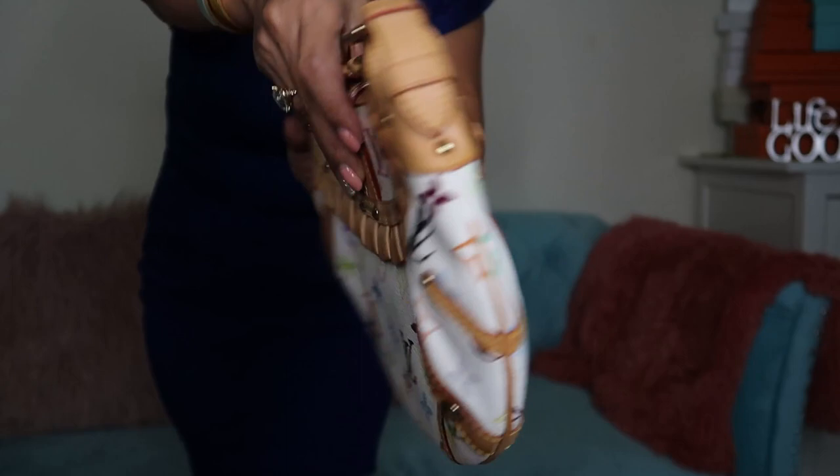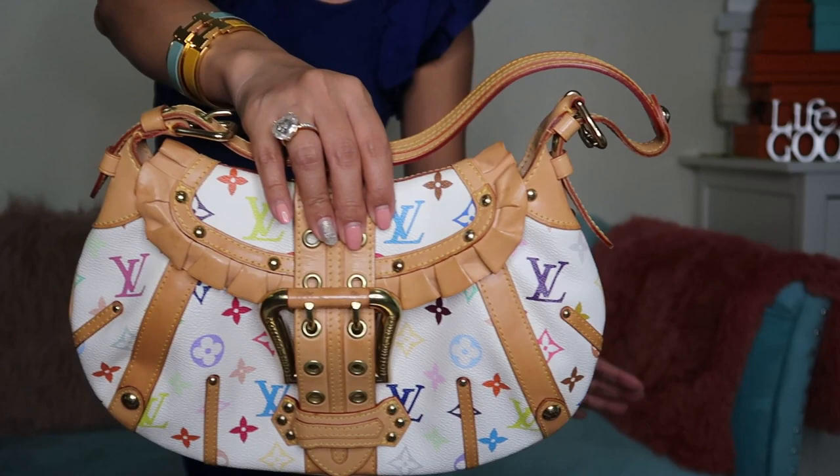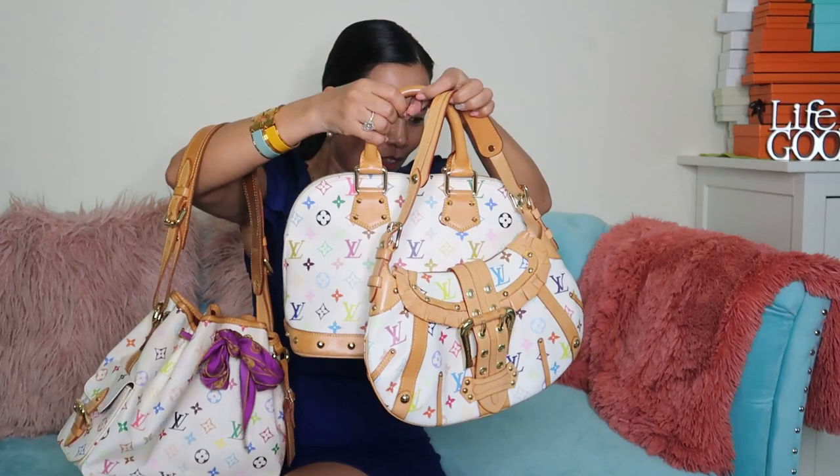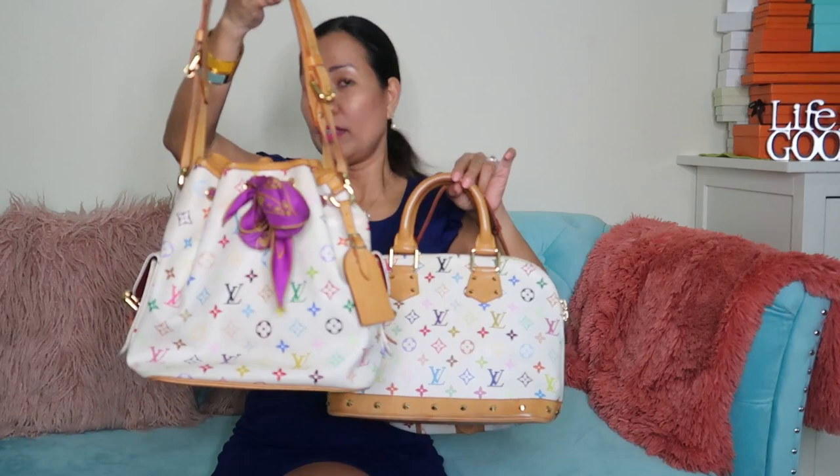This is a rare piece — you can't see it regularly in pre-loved shops. It's a runway collection. I really love the multicolor line and I'm hoping to add more, especially the multicolor Speedy.